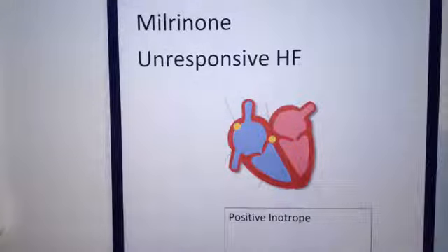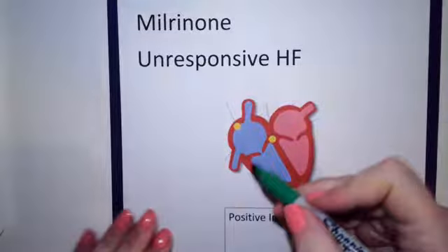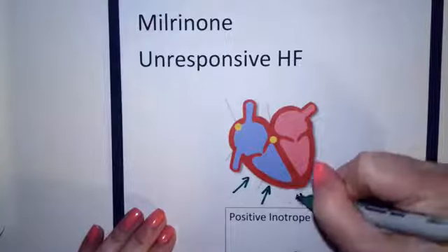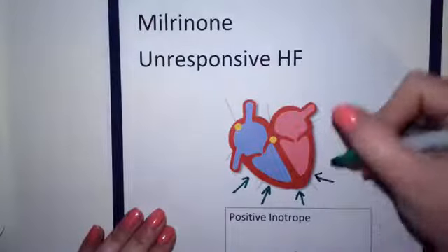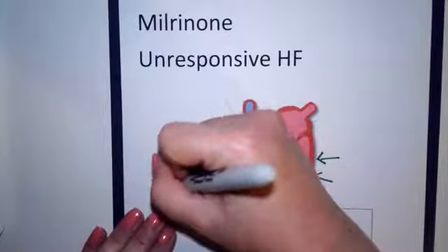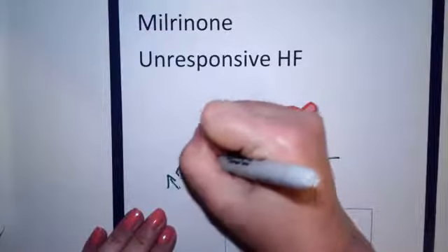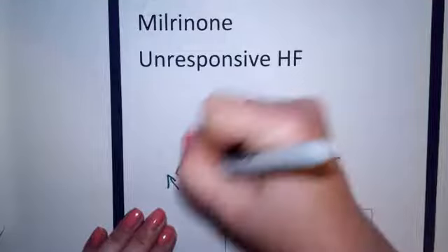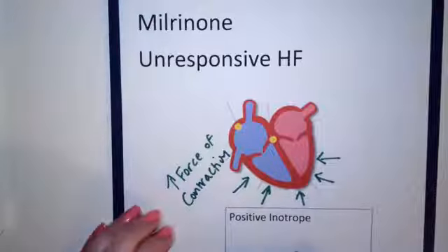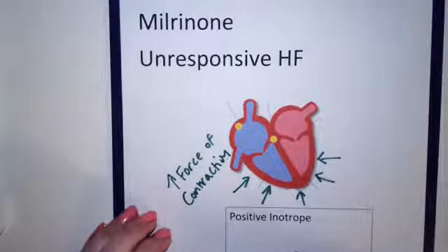Milrinone is a positive inotrope, and what that means is it causes the muscle of the heart to contract with more force. So we have increased force of contraction with milrinone.